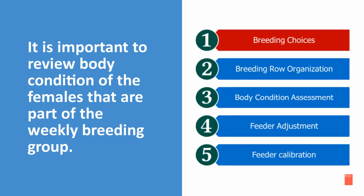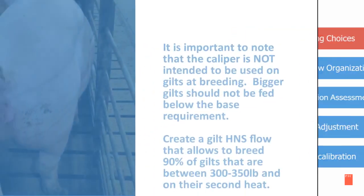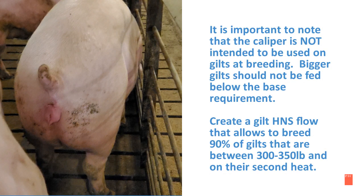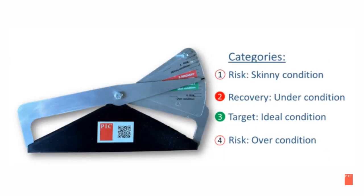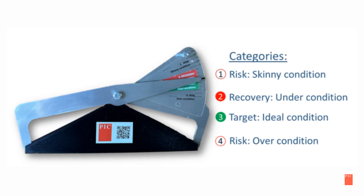It's important to review the body condition of the females that are part of your weekly breeding group. Note that the caliper is not intended to be used on gilts at breeding, and bigger gilts should not be fed below the base feed requirement. Create a gilt heat-no-serve flow that allows breeding 90% of gilts between 300 and 350 pounds on their second heat. Do not breed at-risk sows when weaned if possible — skip a heat if they are P3 or younger, and consider culling if they are P4 or older.